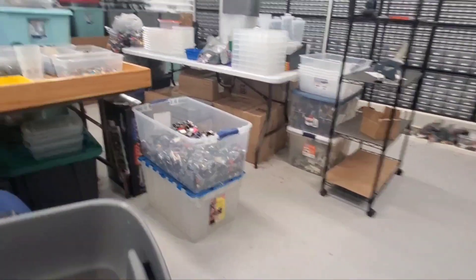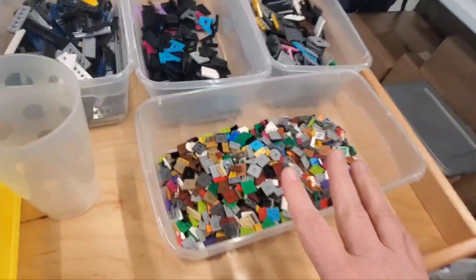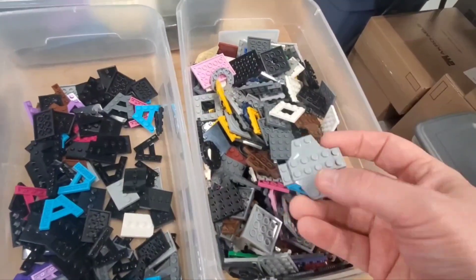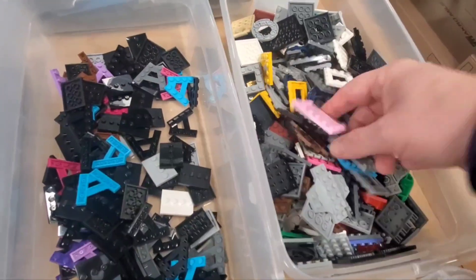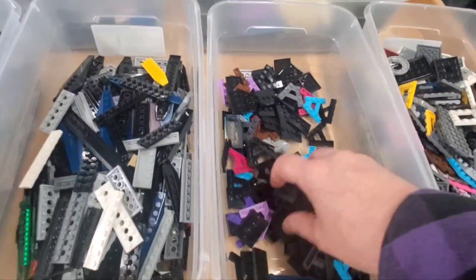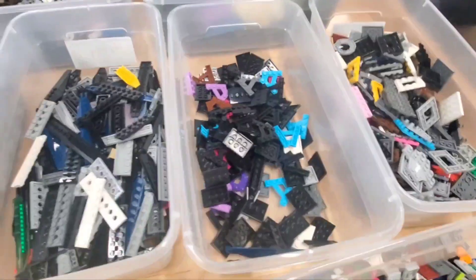I've gotten a whole bunch done — that tote is much, much smaller in volume now. The categories I've come up with: jumper plates, large pieces in the back, smaller ones up to about six-by-six with cutouts, then four-by-six as the next largest, and everything bigger goes separately. There's a strange intermediate category with only really two pieces — minifigure bases and little A-shaped plates.